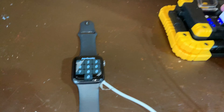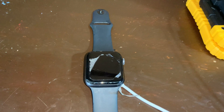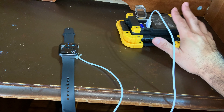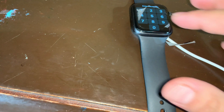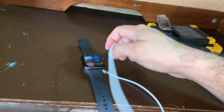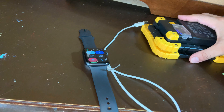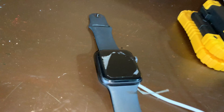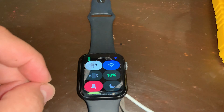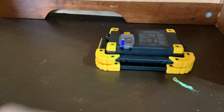The watch screen isn't broken — that's just the protective film peeling off. I connected it and sure enough it charges your devices, which is pretty cool. You can use this as a backup power bank. Scrolling up on the watch, it's green — that indicates it's charging.